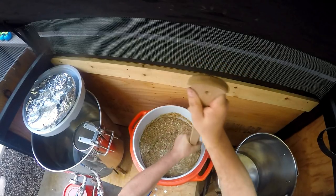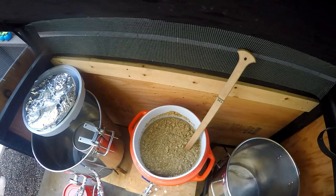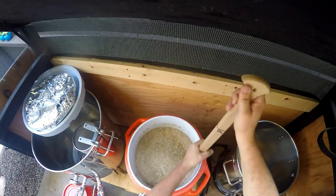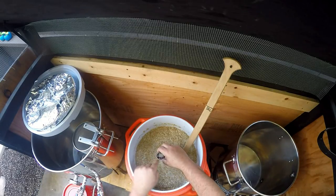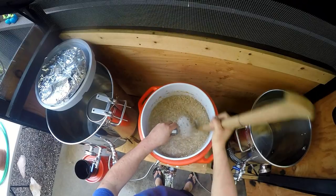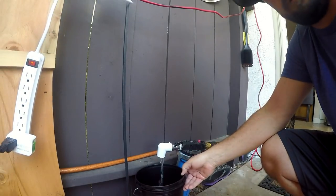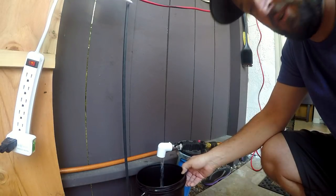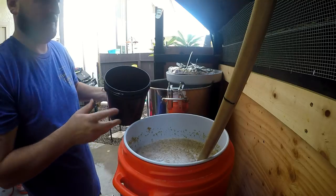I mentioned I want a mash temperature of 146, but we're at 151 right now. We're going to try to stir some of the heat out of this. I may add some cold water so this process doesn't take forever. I'm running it through the filter — some people will add tap water, but we're using filtered water. Just a little bit — let's see how much this needs.